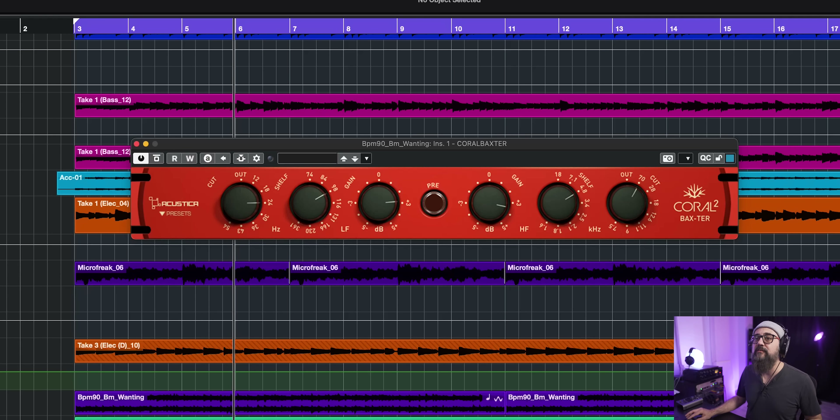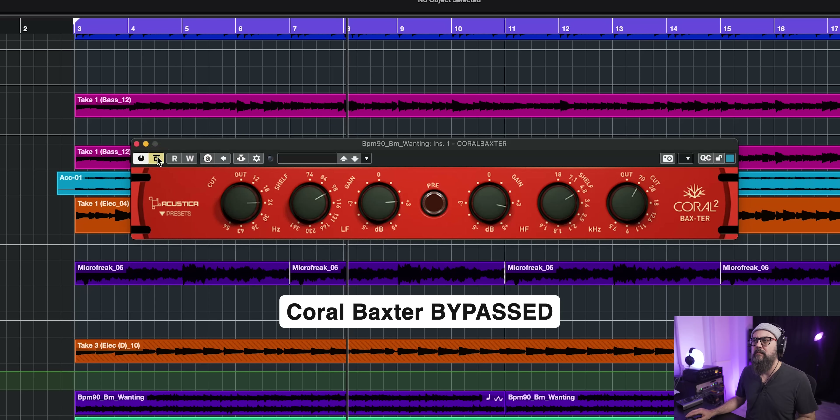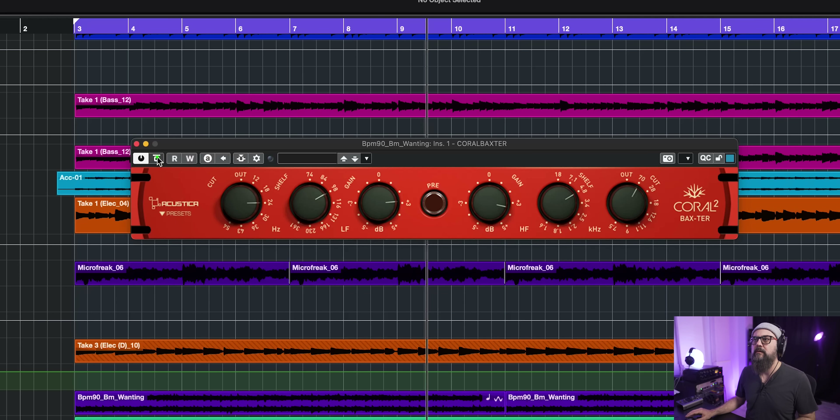The next on the list is the Choral Baxter by Acoustica — a very cool EQ, good on synths and the mix bus. It adds some very subtle low-end and top-end to the signal. It's subtle, very smooth, and I really love it. It's a great way to add some air or a bit more body to a sound, working well on mix bus, synths, and vocals. I just added a bit of top-end and also a bit of 100 Hz to beef up the synth sound. Even if it's subtle, you can hear the difference, and it's very smooth.